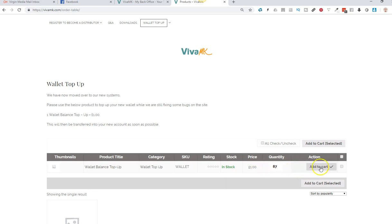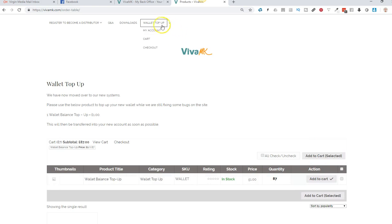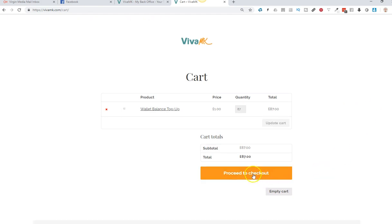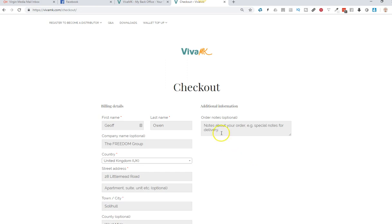So that's going to be 87 pounds. What you need to do now is click add to cart, and then once that's added to the cart, come up here and just go to cart. Just make sure it's in there - you can now see that it's 87 pounds that will get paid into your wallet.